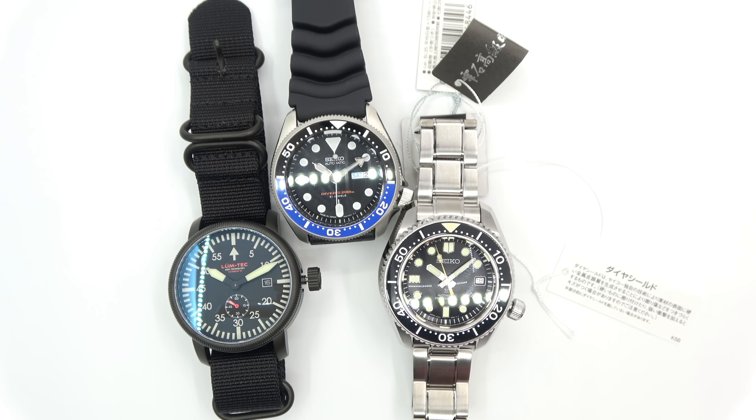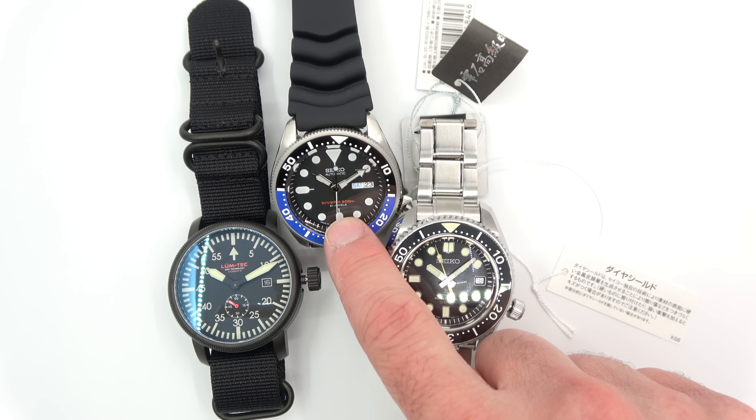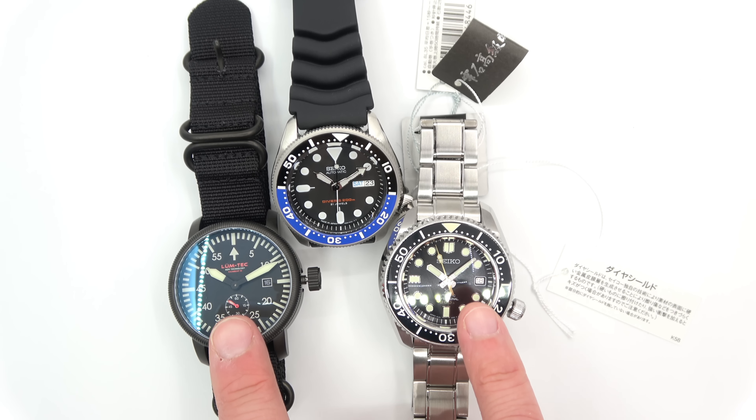I'm pretty certain I'm going to have to review the results, but I'm fairly certain it was the Marine Master for the win — it went the distance. It was a little bit under an hour, this whole thing. When I edit it, I'll be putting all the times into the time-lapse footage. I saw this guy go out first, but I got to admit the Lume Tech really held on for a very good run. But I think the Marine Master edged it out just a little bit.